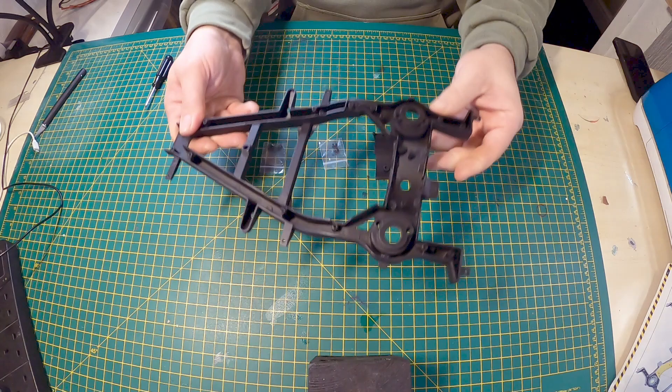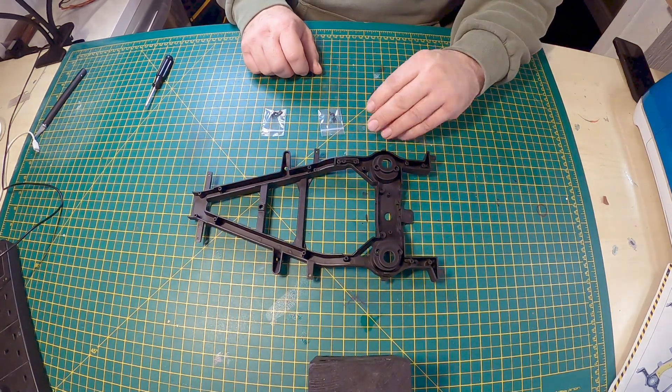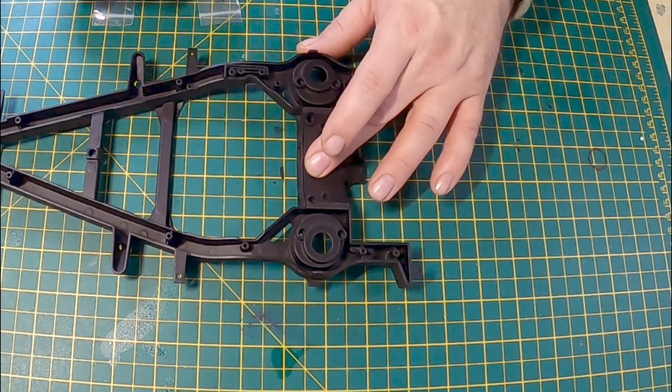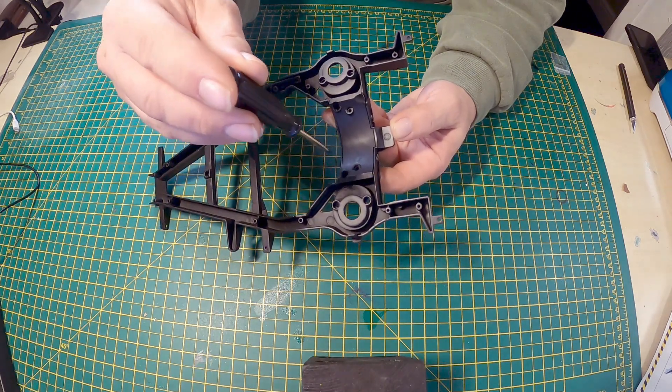So we're starting off with the 13A, which is the chassis frame, and we're pulling onto that 13B, and we're attaching that with two EM screws.